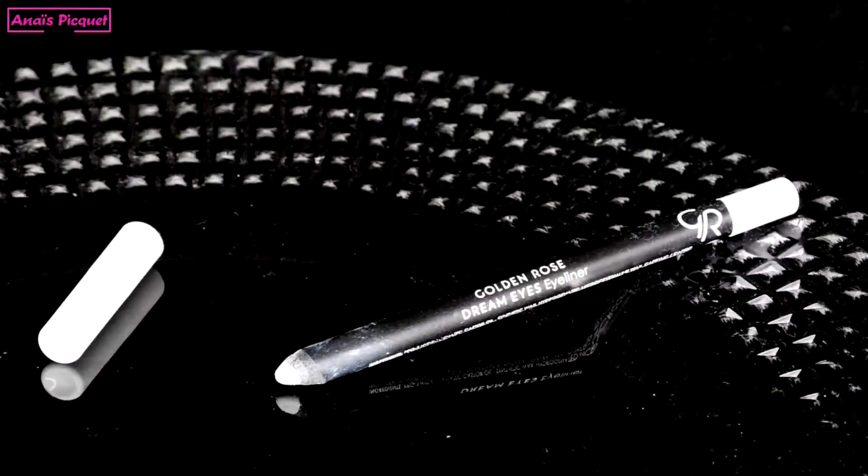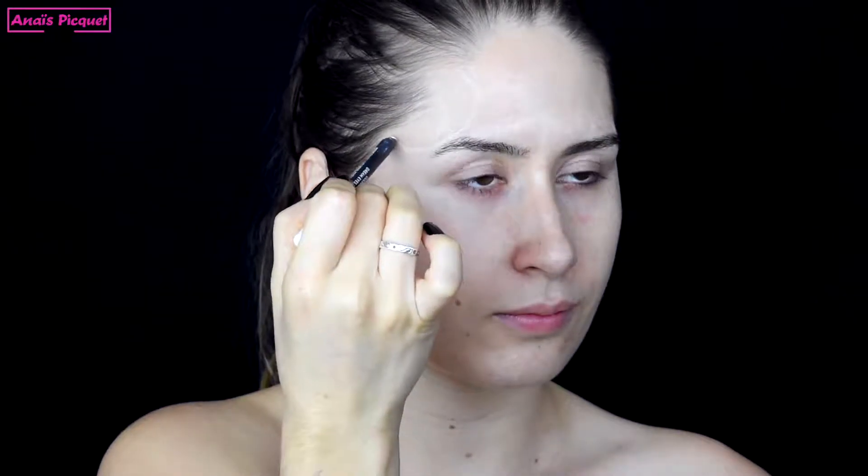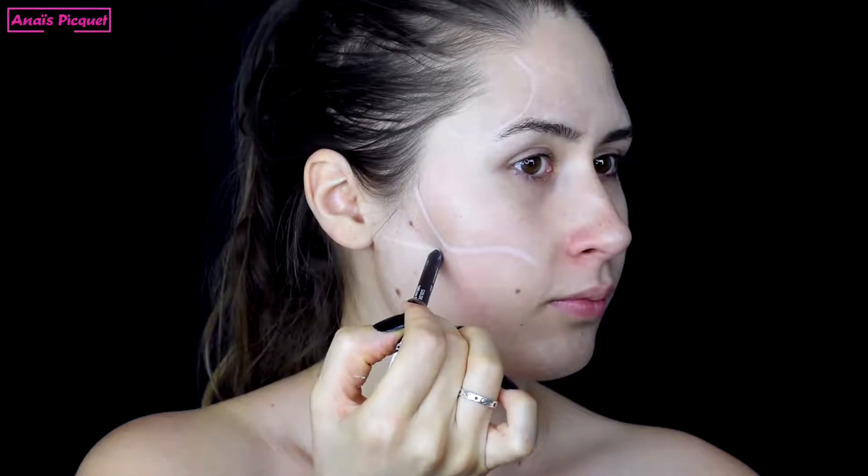First, I use a white crayon from Golden Rose to define my main marks. I create two half circles at the top and the famous skeleton shape at the bottom of the eyes.